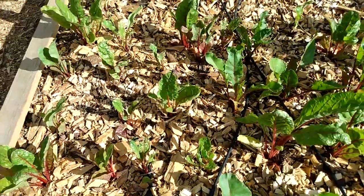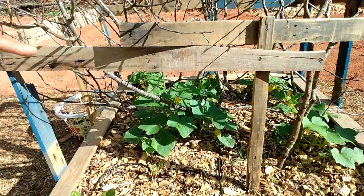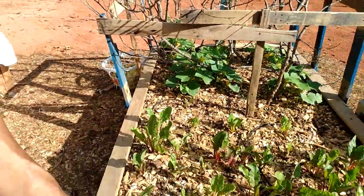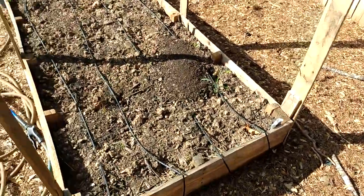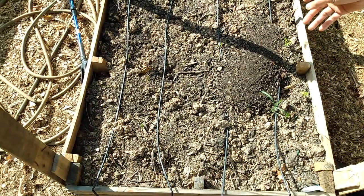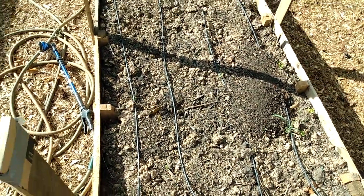Over there are my cucumbers, and I have several beds set up. Here's a bed I'm going to plant tomorrow and you can see the drip lines running through it.